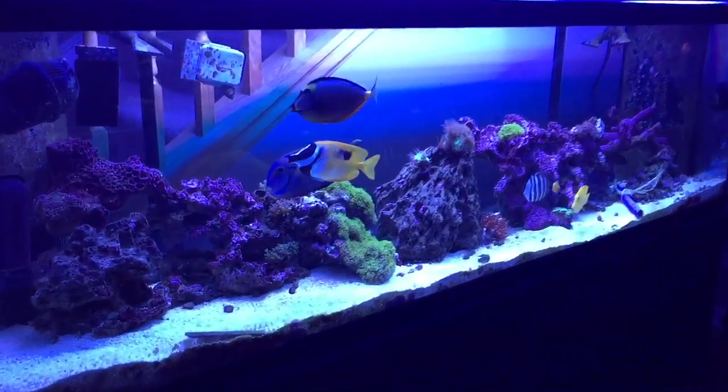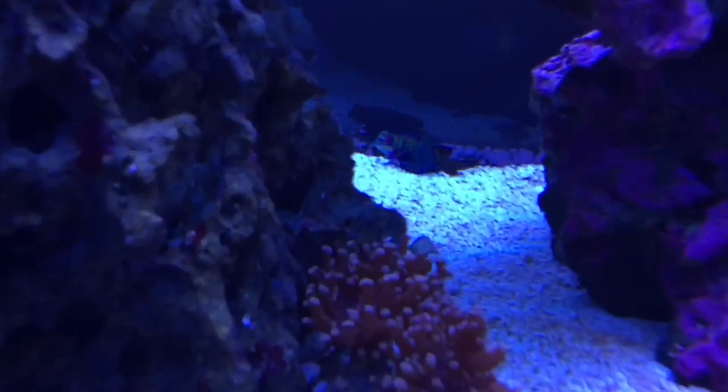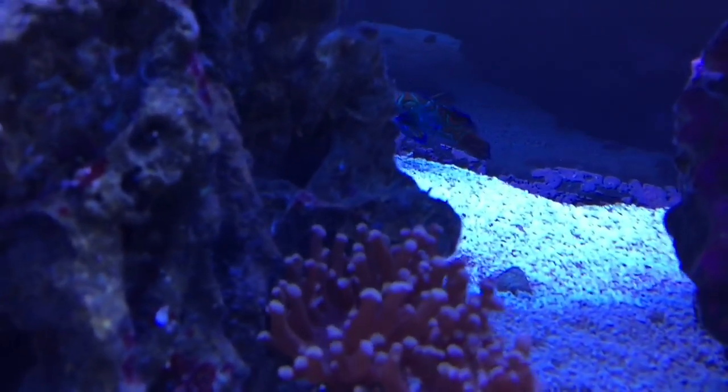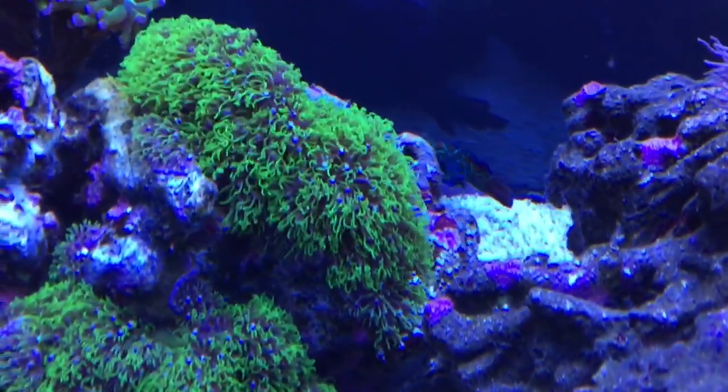The tank looks like a nice baby blue with some bright light — it's just not picking up that well with the iPhone, I apologize. There he is — always hides out when I bring out the camera. He's doing really well.